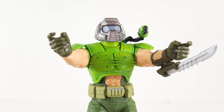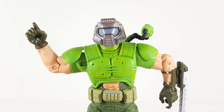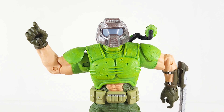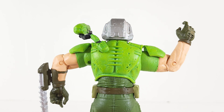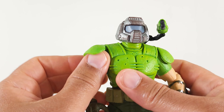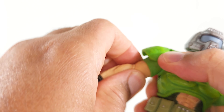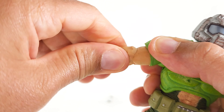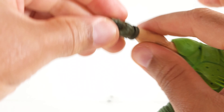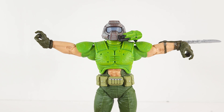No demons need to worry about any hugs from this guy — he probably can't even scratch his own chest. Single jointed elbows don't even get 90 degrees. No bicep swivel — yuck. You do get a 360 at the elbow and 360 at the wrist. You do get action at the wrist though: you got a repulsive blast and kiss the ring.